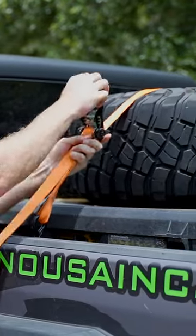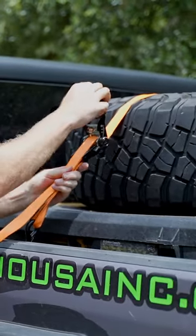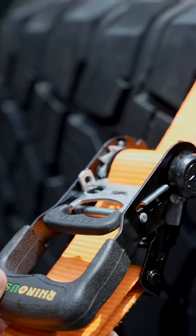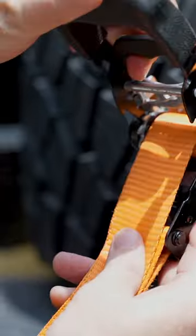It's kind of a two-hand operation. Crank her down. This is what you want it to look like. If you have too much strap bound up on there, you won't be able to open it when it's time to release.